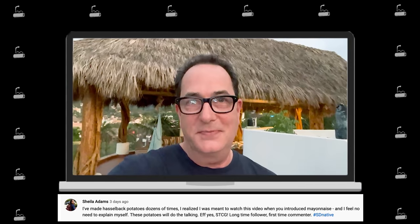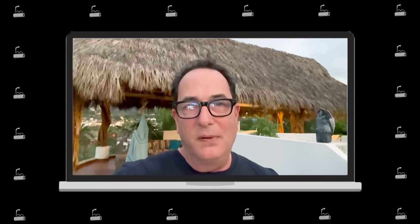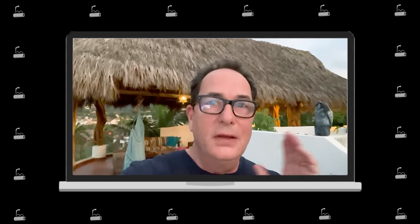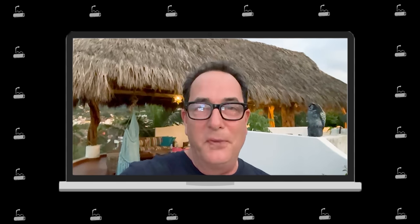That goes to Sheila Adams — congratulations Sheila! The next one is the Pit Barrel Cooker — wait till you see how amazing ribs are when they come off the Pit Barrel. And this goes to Michael and Michelle Akins — congratulations! Sheila Adams and Michael and Michelle Akins, we hope you love the stuff. Reach out at forthekookingguy.com and you'll be on your way. See you Friday!